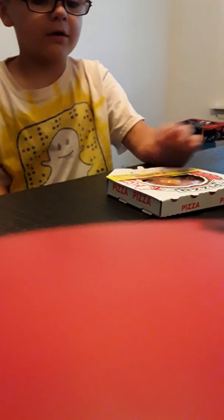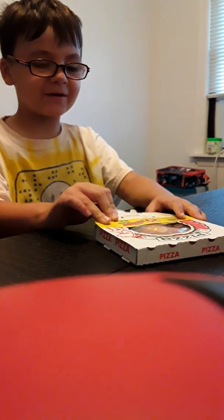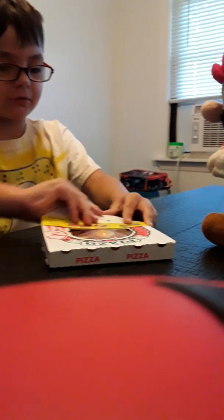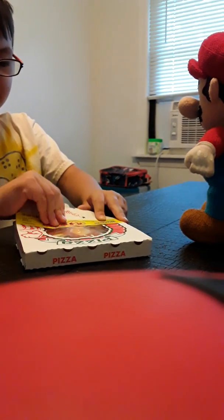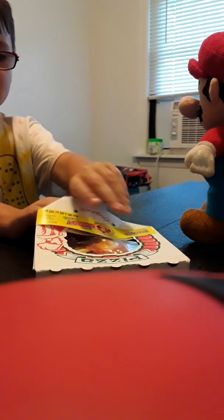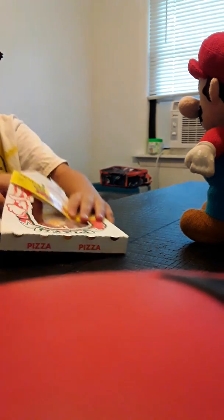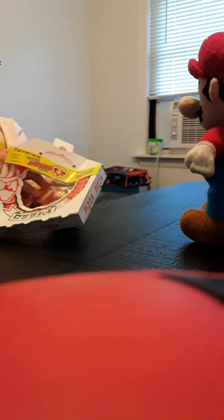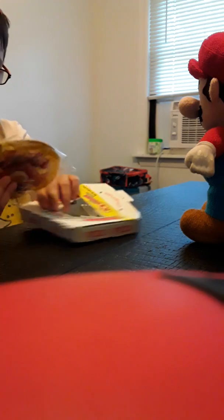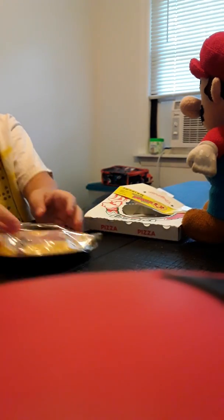It doesn't work. What is that? What does that camera mean? Turn it around. Hurry up and open it. I'm trying. Open it! I'm trying to. It's so hard. How do they wrap this up? I want to eat the pizza! You are! There comes the pizza. Now we'll just have to cook it.